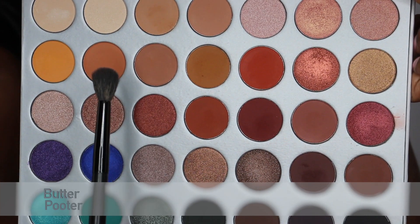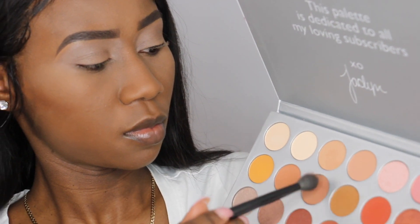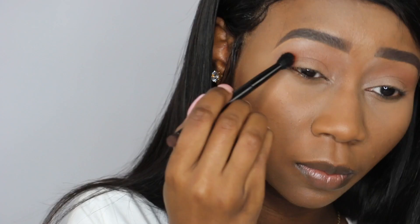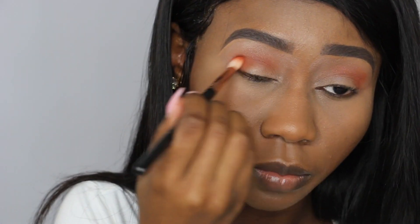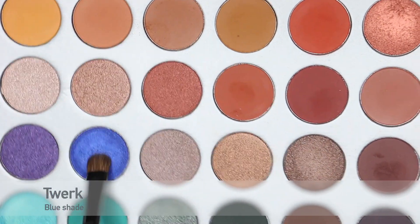I'm going in with Butter and Potter. Next, I'm going in with Hunts and put it all over the crease. For the lid, I'm going to use Twerk.